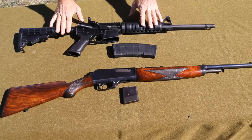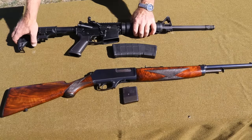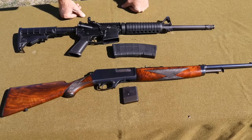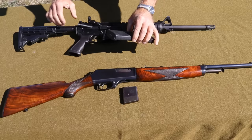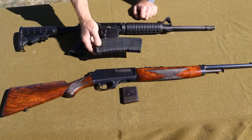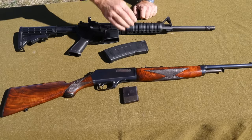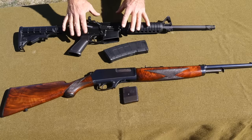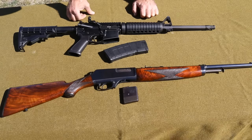Most of you are probably familiar with this AR platform. We've got a collapsible stock, a true pistol grip stock, charging handles back here, and a detachable magazine. In Oregon, Measure 114 hasn't gone into effect, so this 30-round magazine is still legal to own and operate. They're not terribly difficult to take down but it does take a little bit of work.